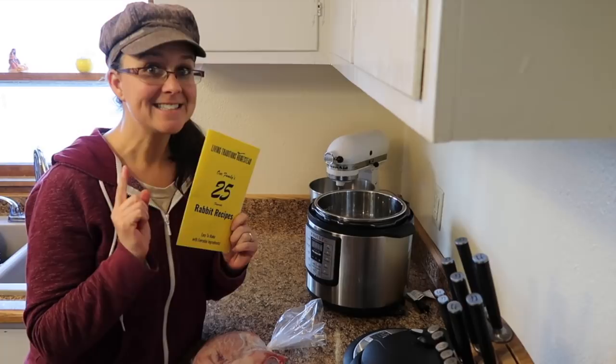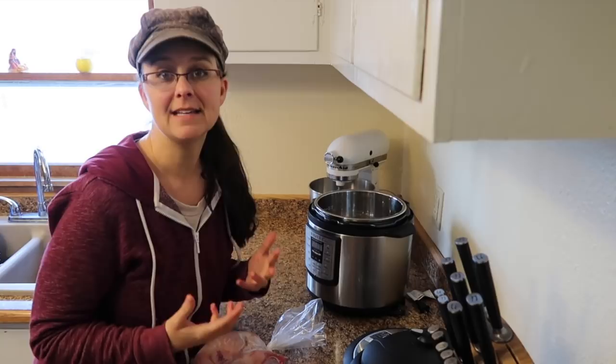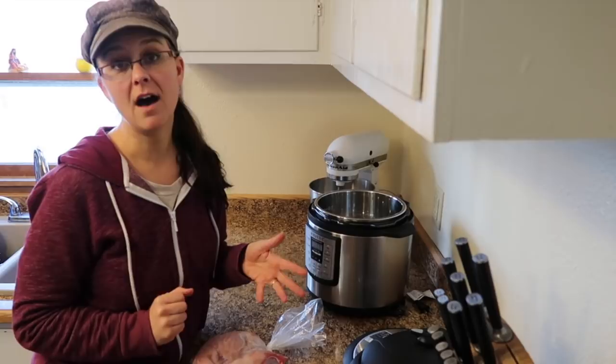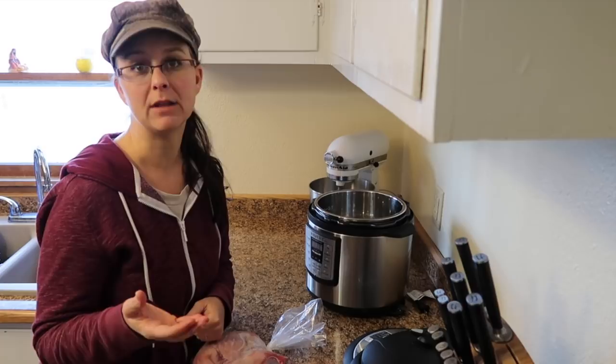Today I'm going to show you how easy it is to cook rabbit in an instant pot and it turns out just amazing. I'll put a link to our playlist of other rabbit cooking recipes up here, and if you're thinking about starting to raise rabbit meat for your family - which I highly recommend - I'll put a link to our playlist on how to raise meat rabbits up here too.